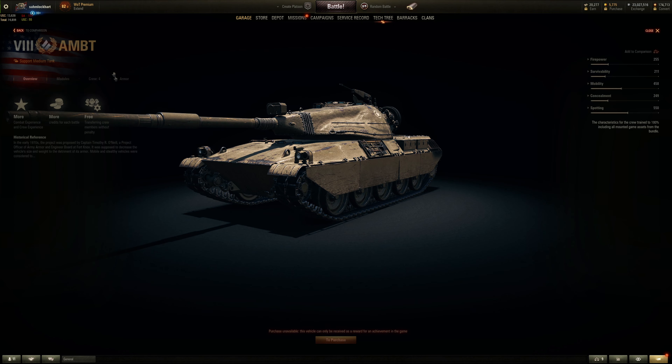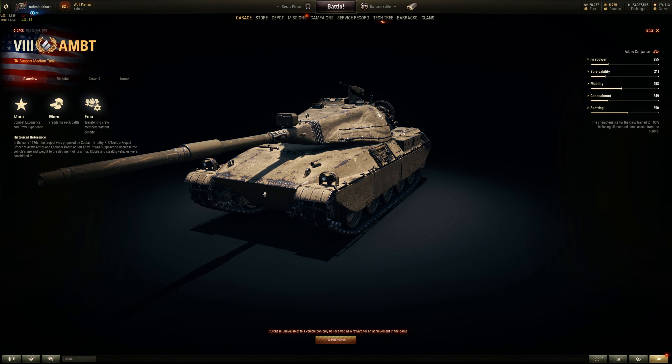There you go folks. What do you get when you mix a Conqueror's turret with a CS-63, or a medium tank? You get the AMBT. Thank you guys for watching this video. Hopefully you guys enjoyed it. I'll see you guys next time. Peace.